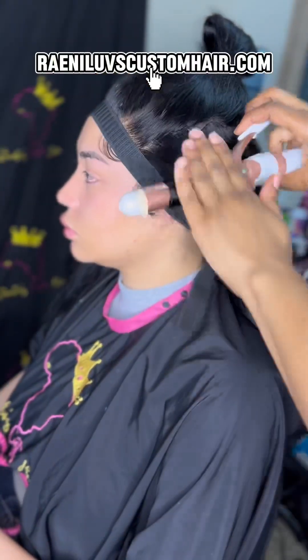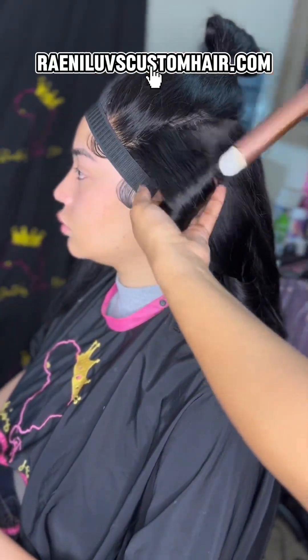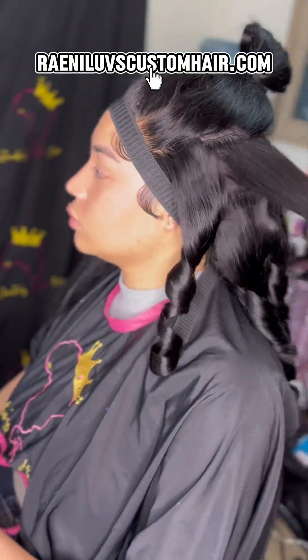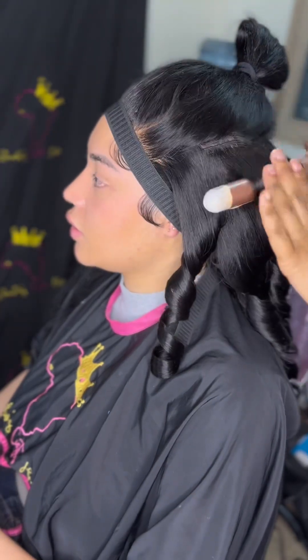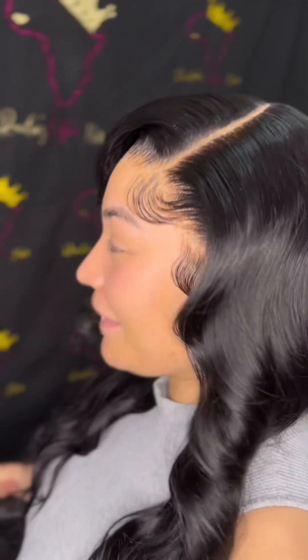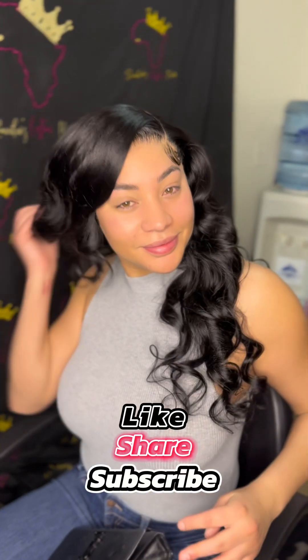Now we're going in with my one-inch curling iron to give her some beautiful curls. And baby, let me show you — this is what she looks like, bam! I also went in to define the part with some makeup concealer. If you enjoyed this, please hit like, share, and subscribe. Thank you so much for watching — bye!